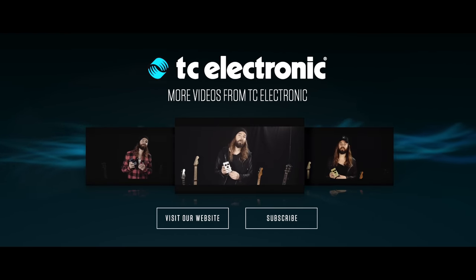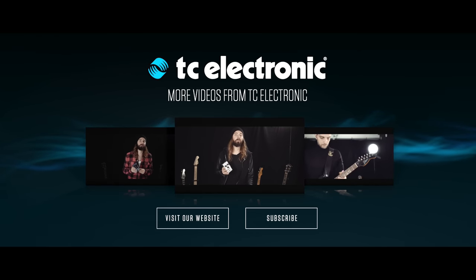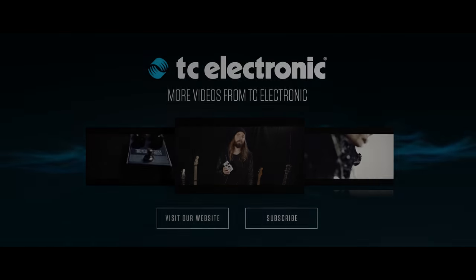Force Field Compressor provides all the sweet vintage dynamics control that the legends of rock and roll and country music were built on. From the subtle sustain enhancement that gently boosts the sound.